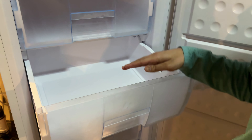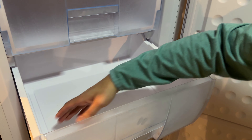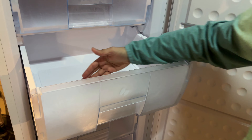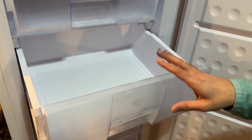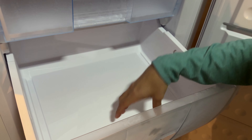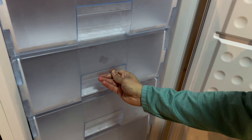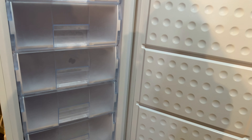Another benefit of these drawers is that with a normal shelf, if you have things in the back all the way coming to the front, you'd have to take the front stuff out to get to the back. This way, even the stuff in the back you can easily get to and see what it is, rather than having to pull all the stuff in the front out beforehand. So it is very efficient organizationally.